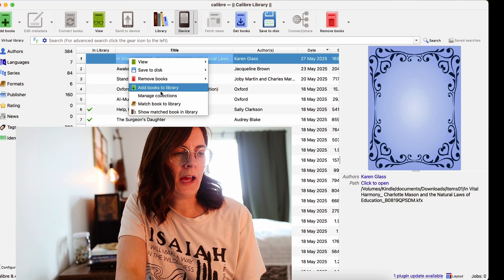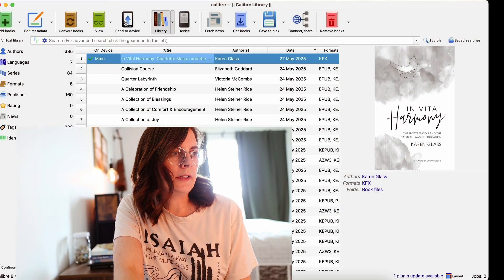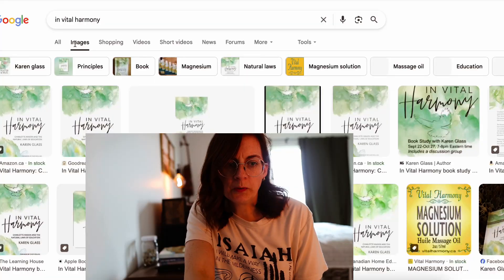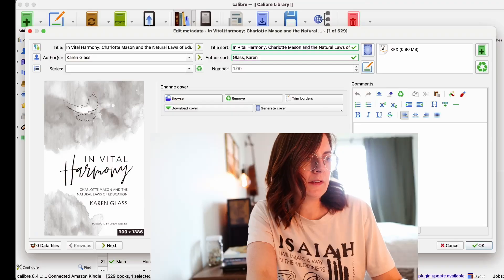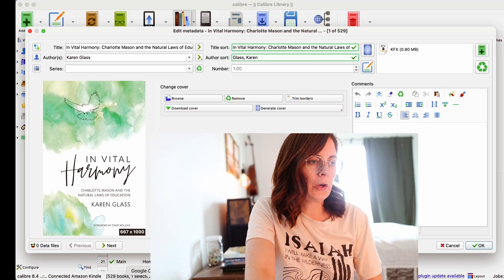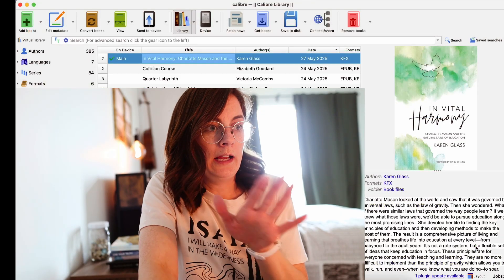You can right-click on the book and select Add Books to Library, and it will move it over into your library. It comes in with a black and white cover, so I like to change that. I go to Edit Metadata, find a good color cover image — I look for one that's decently large in pixels, like 667 by 1000. I browse to add that in so it's in color, and I'll also pull in the book description so I have that information for the future.